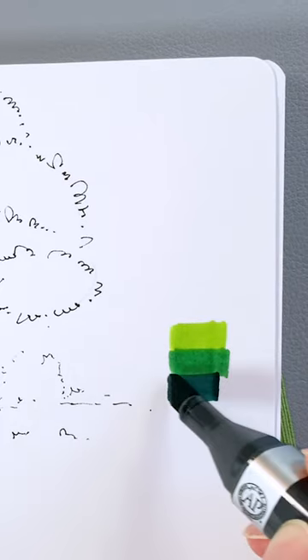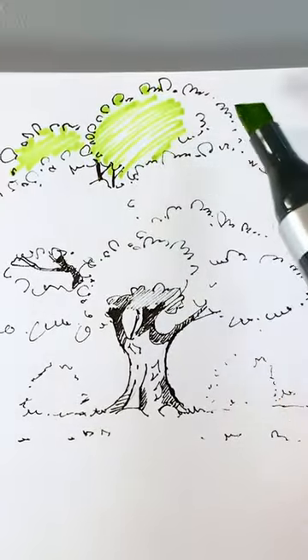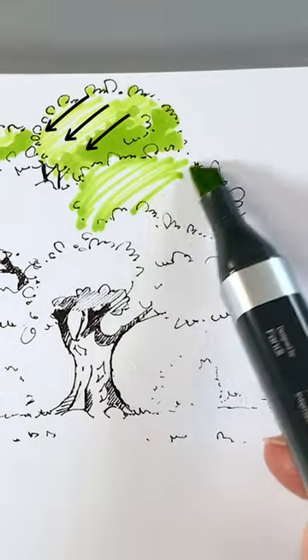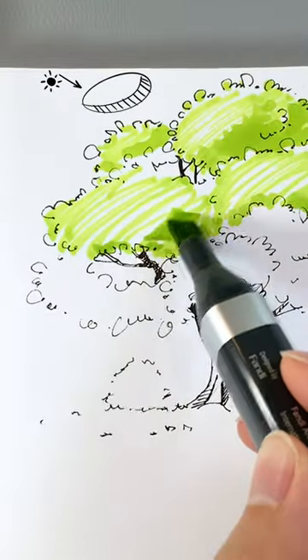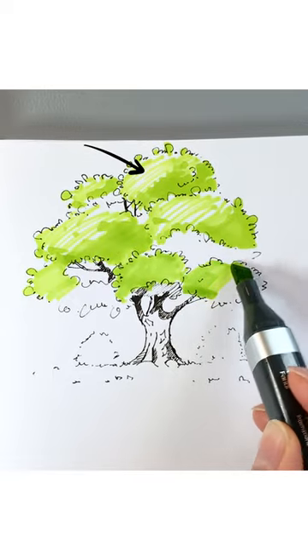Choose the light source — here the light is from the upper left. Start with a light green color. Draw diagonally with a fast speed to create a lighter shade, then slow down and draw back and forth at the lower part to create darker shades. Leave some white space as part of the highlight.